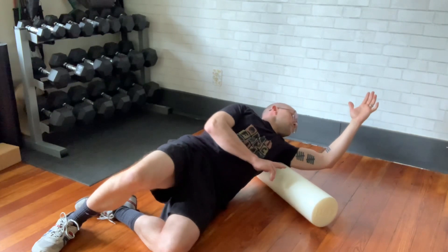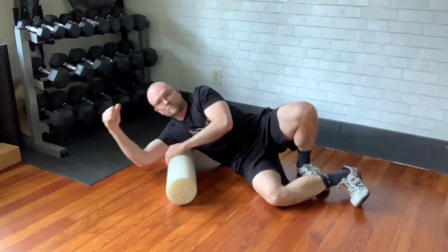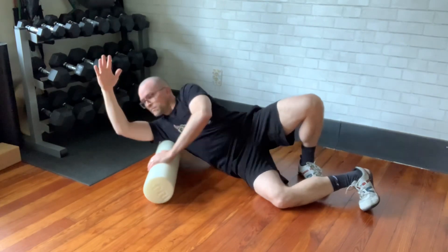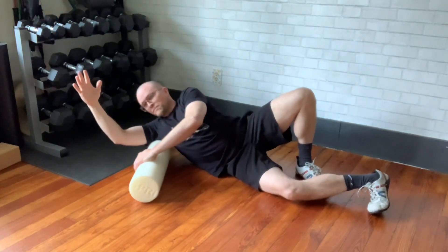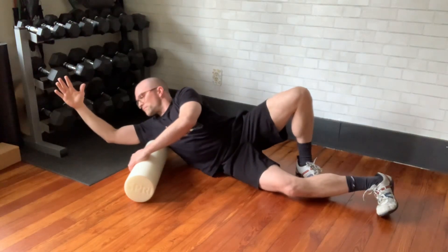This is one of those things that you're going to want to do until it feels less painful. You're seeking out the pain, finding it, and then just letting yourself sit with that pain until it becomes less painful — and hopefully a lot less painful. It should take anywhere from 45 seconds, but it can take more than a minute sometimes.